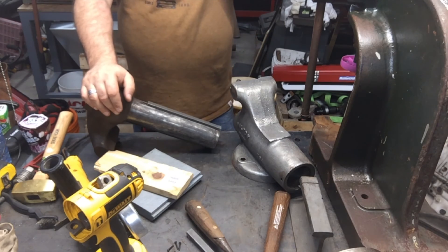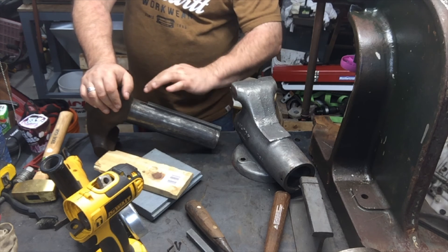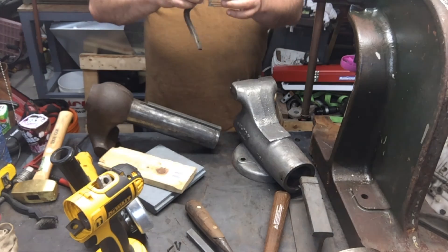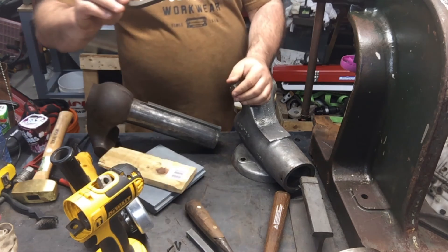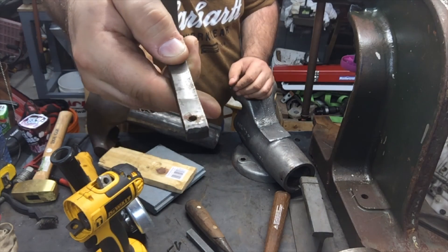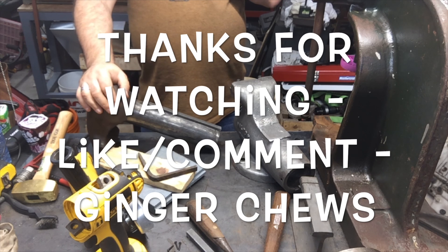And then the next problem to tackle is how am I going to round this edge out a little bit? Because on the original one, before it got the beat down, the end was literally damaged — this end had a little bit of a beating on it. I don't know if you can see it, but maybe I'll just grind it down a little. I'll pause it here for a minute and see what I can do.